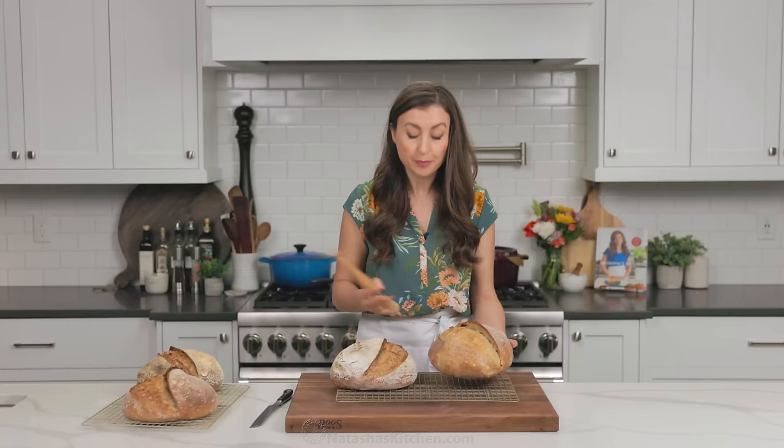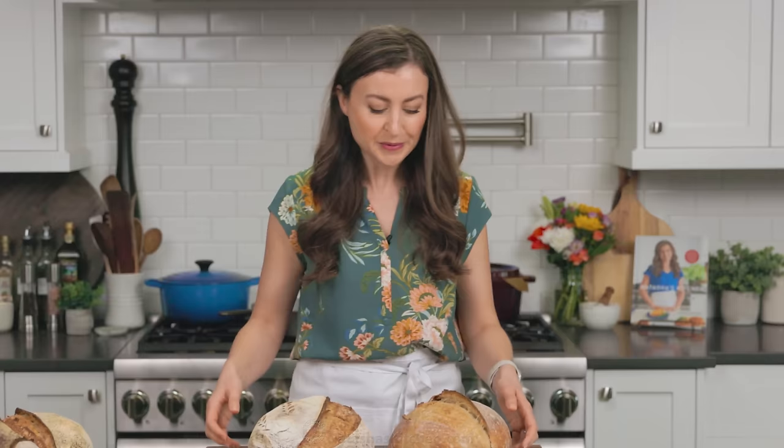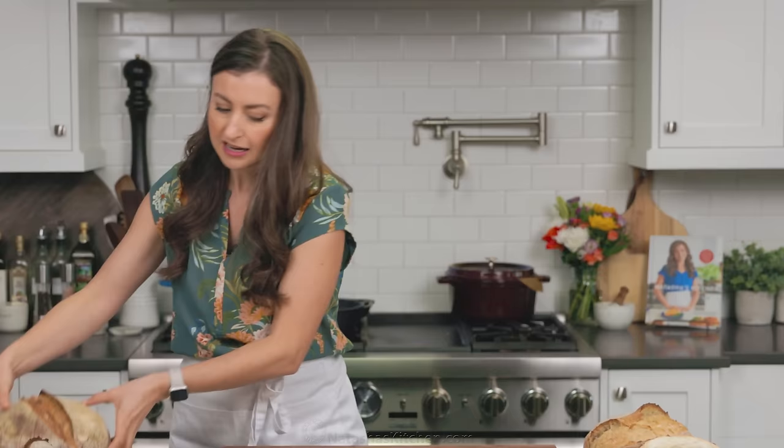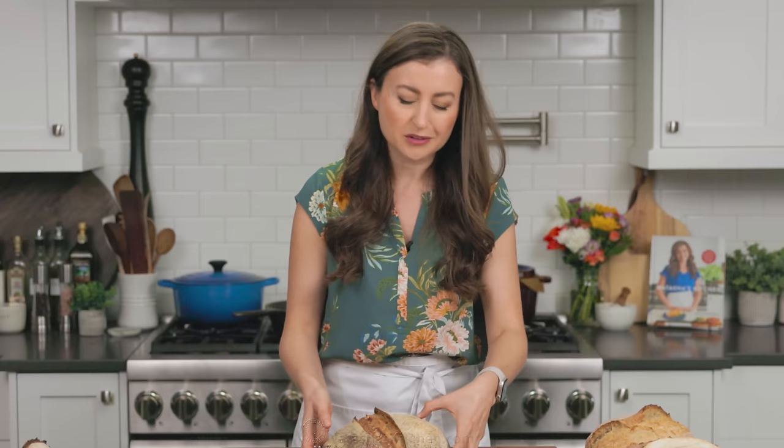So if you don't have rice flour, whatever — you'll still get great bread. And we're gonna pick the one that has cooled down completely to room temperature. You never wanna cut open a loaf of bread that's still warm or hot because all the steam will evaporate. And that steam needs to set into the bread so that it forms properly — otherwise it'll get gummy and weird, so just don't do it.